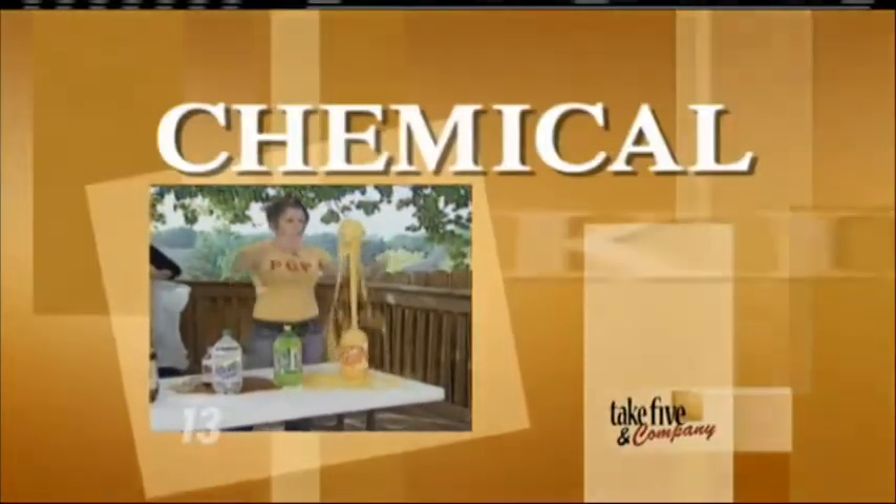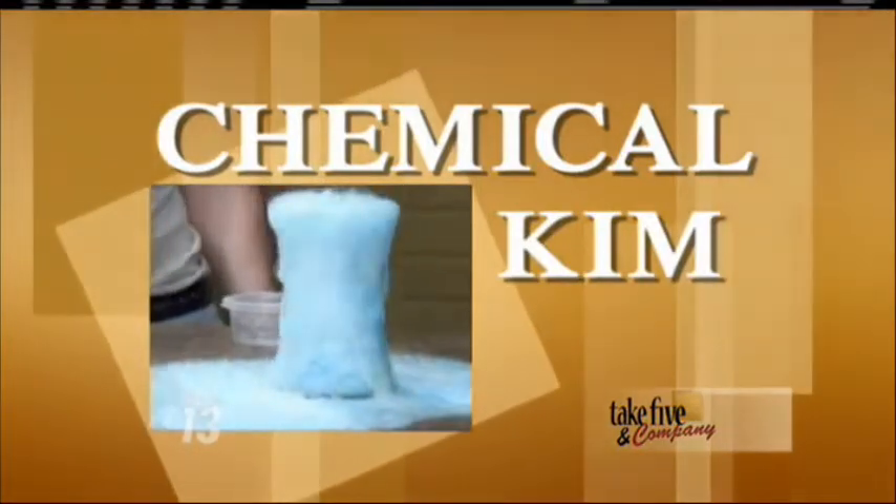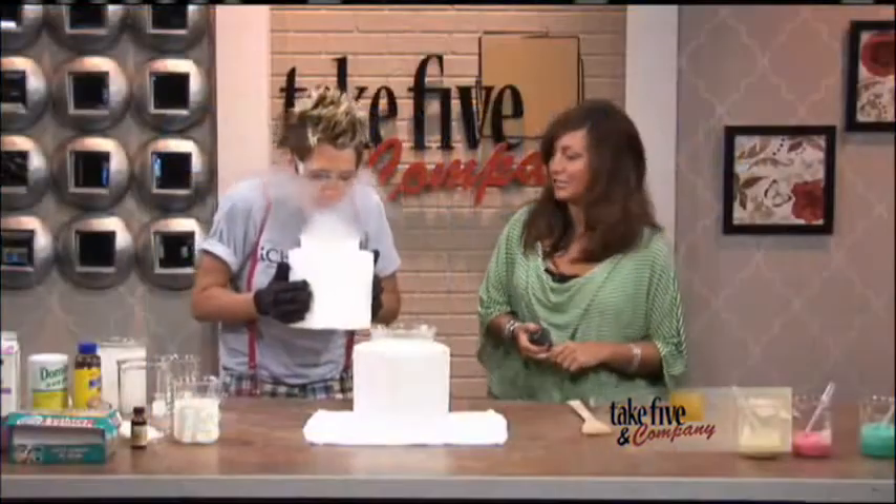Welcome back. It's time for ice cream, but not the kind that you go to buy at the store. Chemical Kim is here to show us how to make liquid nitrogen ice cream.